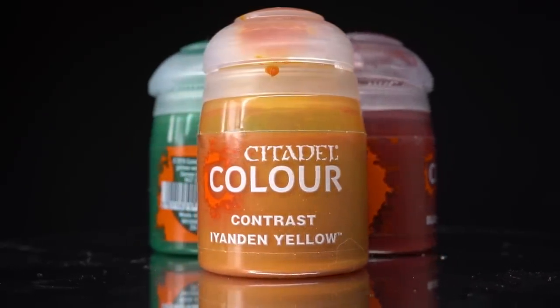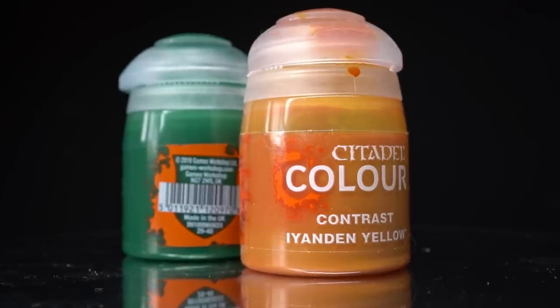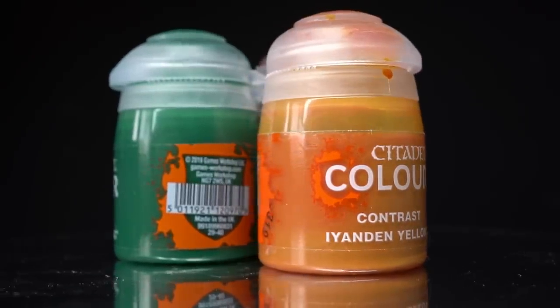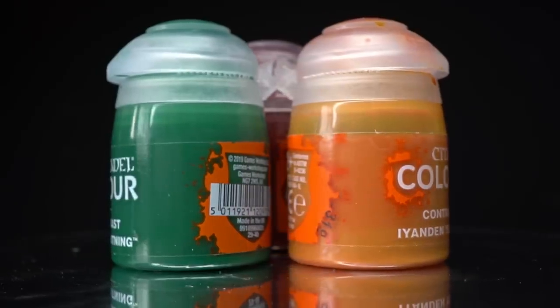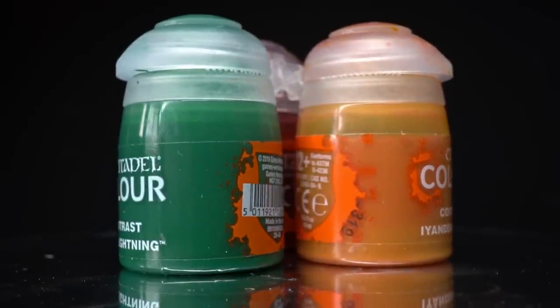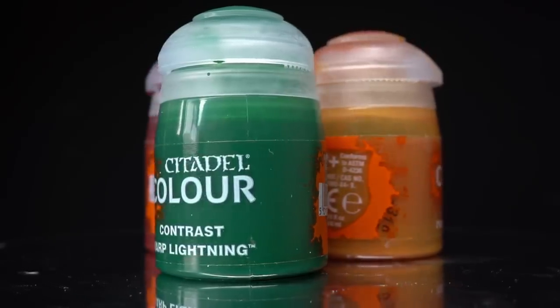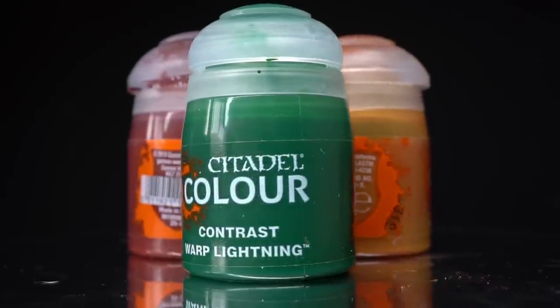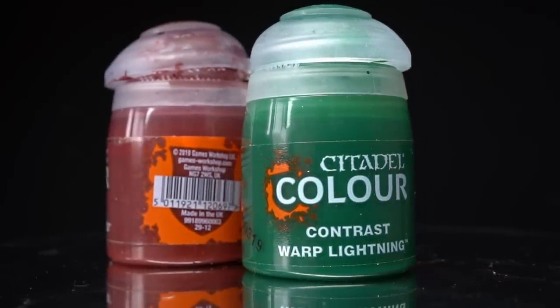Contrast Paint has been around for about three years now. The range launched with 34 colours and offered painters a new way to tackle their models. Novice and speed painters were given a way to quickly and easily add colour to their grey horde, and more experienced painters were given new tools. Over the three years since their release I've used them as intended, as glazes through my airbrush, mixed into other paints and used to create effects.